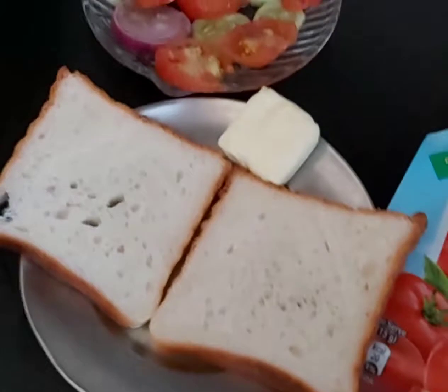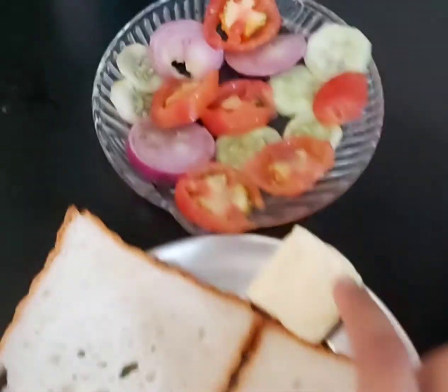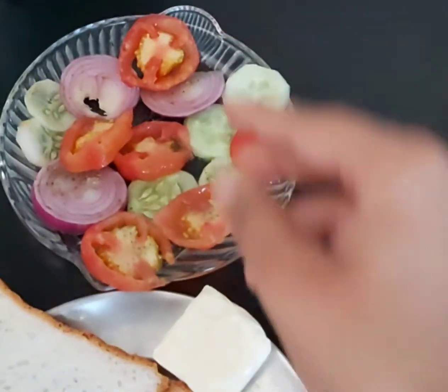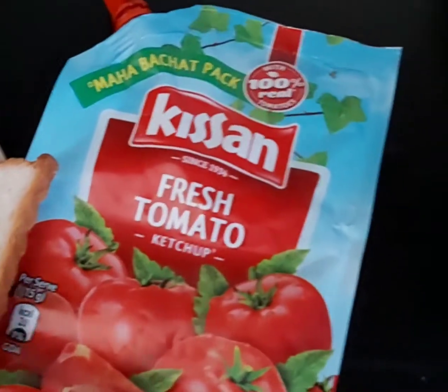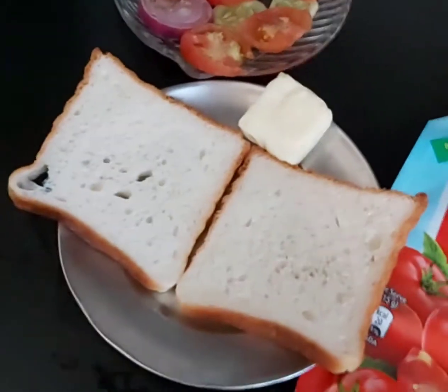So guys, cheese vegetable grill sandwich. Bread slices, cheese cubes, and we have cut some vegetables. We have added some garlic and white garlic, simple salt, table salt, and tomato sauce. So these are the ingredients guys.